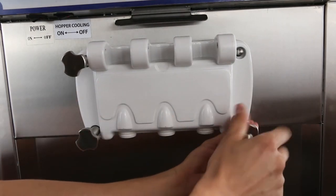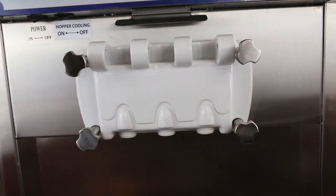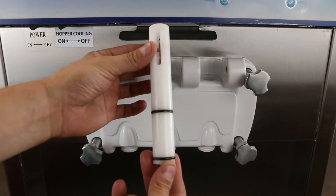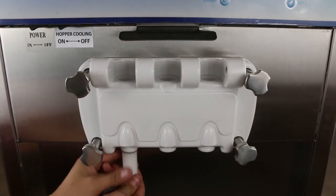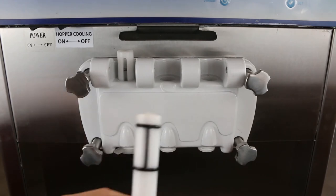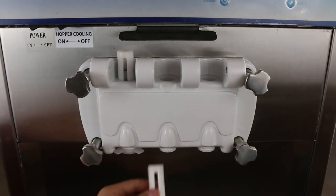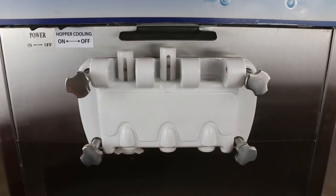Lubricate the O-rings for the piston and insert the pistons into the dispenser door from the bottom. Note: the piston with the H-sill goes into the middle slot of the dispenser door. Attach a star cap after inserting each piston into place.